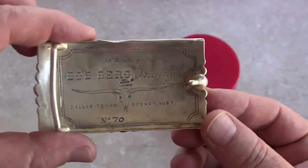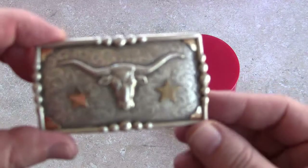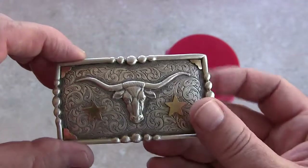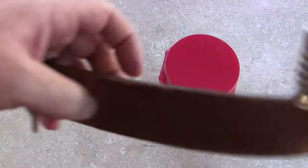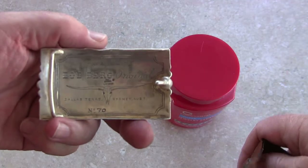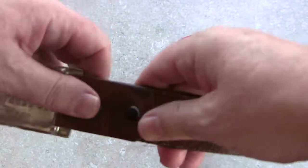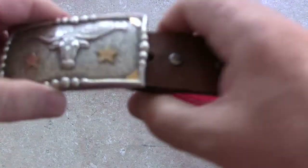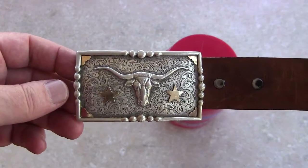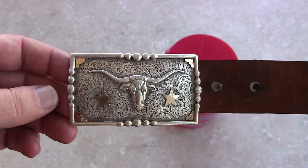This one here was pretty much straight up. It had real rubies — same thing, smaller version, but with rubies. I love my belt buckle. I'm just going to put this back on here. This is Bob Burge Original number 70. I don't know how much value it has, but I'm going to wear it. I'm going to go get some cowboy boots and go back to my roots. I've been in Nevada since 1997 — late 1997. Landed in Winnemucca and Reno.